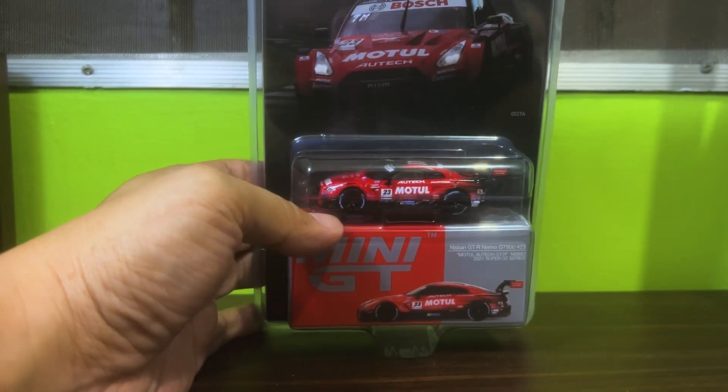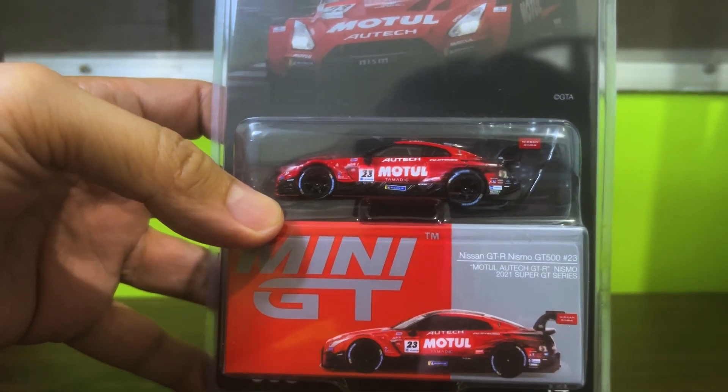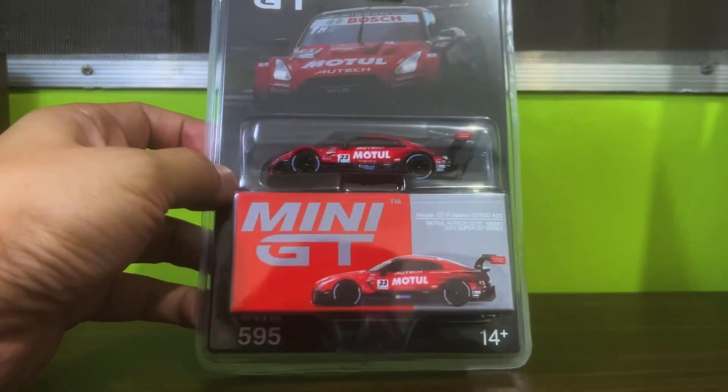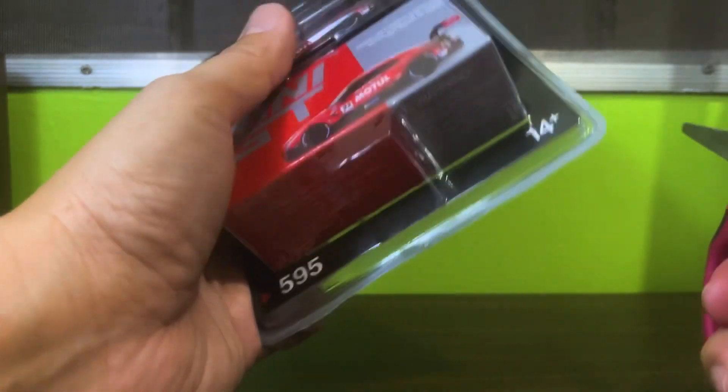Hello diecast fans and welcome to another brand new episode of Jim's Magnificent Miniature Motor Cars. For this episode we will be unboxing this very attractive Nissan GTR Nismo GT500 from the good folks at Mini GT. Let's get right on with the unboxing.